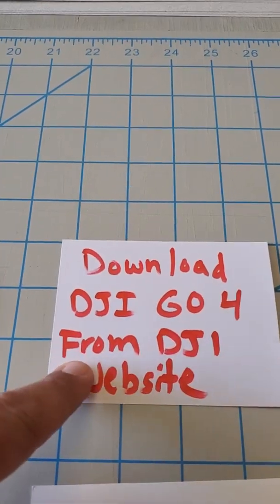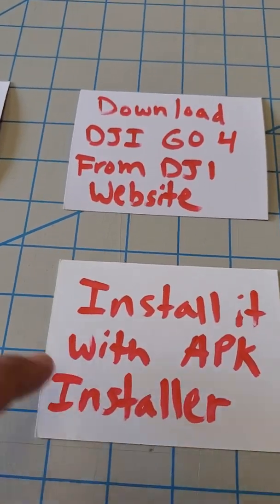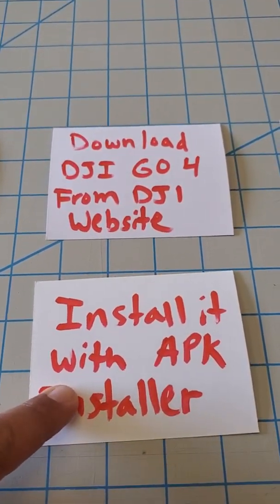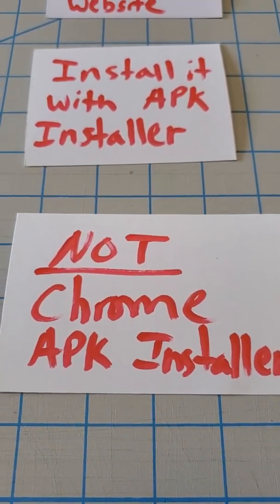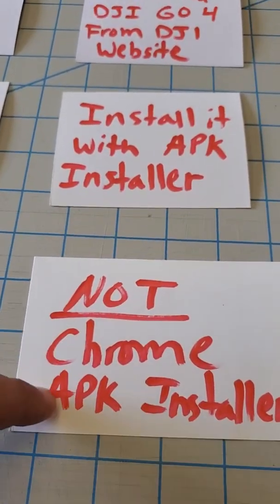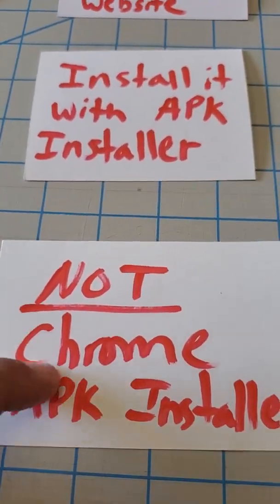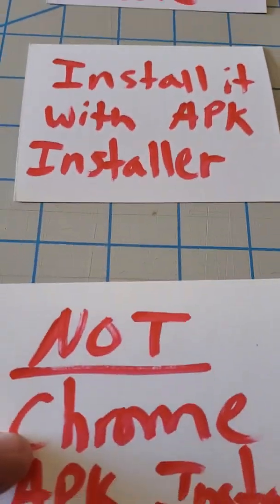Make sure you're downloading from the DJI website — it's going to give you an APK file. Then install that APK file with the APK installer you just downloaded. Close Chrome, go to your apps and open the APK installer — you should see the new DJI APK in the list. Do not install it with Chrome; if you click on the APK file, the default will open it with the Chrome APK installer, and from my research the Chrome APK installer is about 50% of the problem. I tried it and DJI Go 4 did not work with the Chrome APK installer.